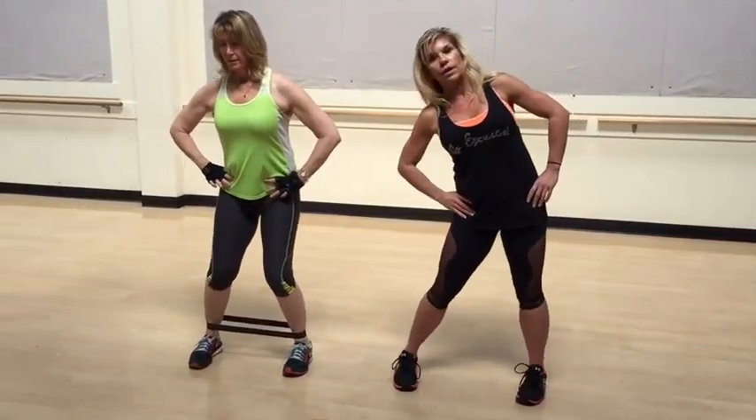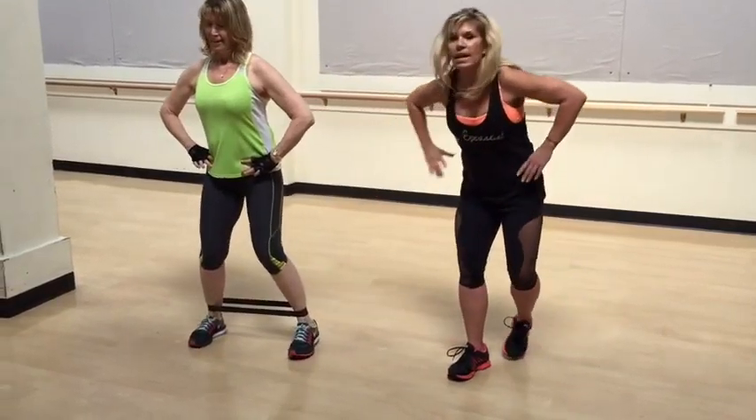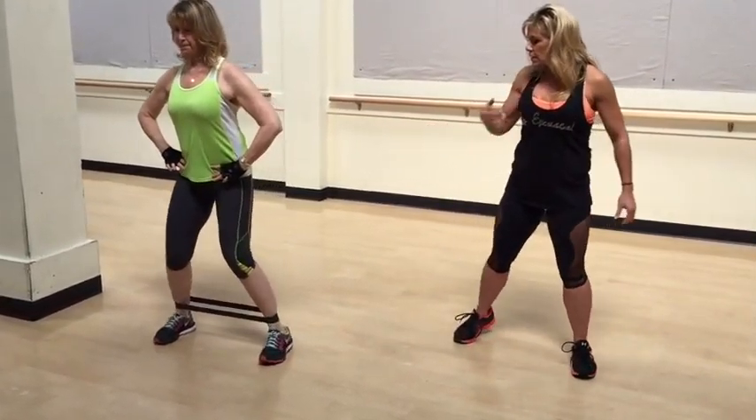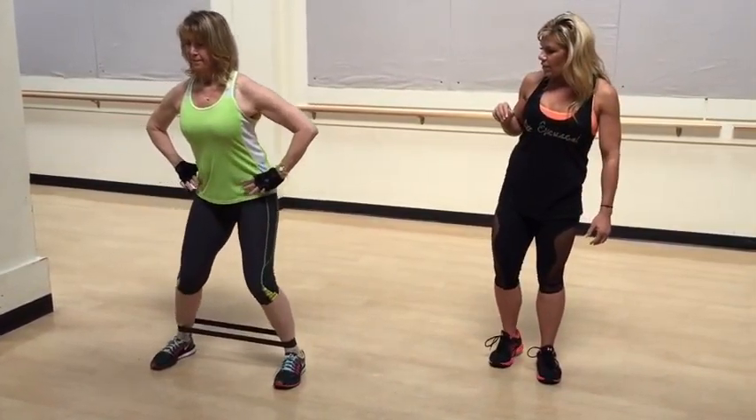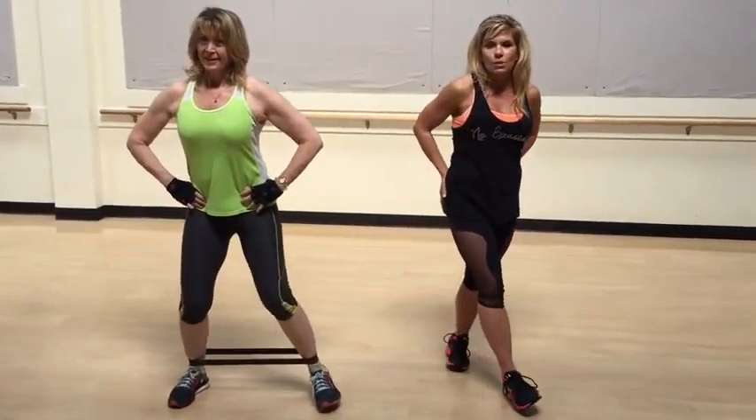Her hands are on her hips so she doesn't compensate with her upper body. She's just using her butt and not her hips. Coming back this way, Lorraine — where are you feeling it? So she's working those external rotators, making them stronger to protect her knees.